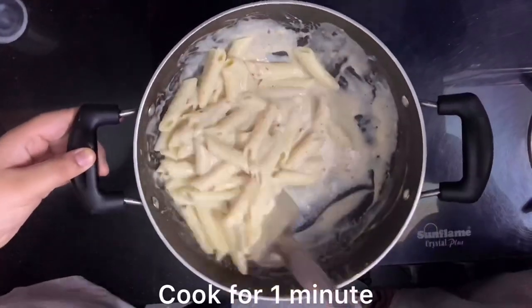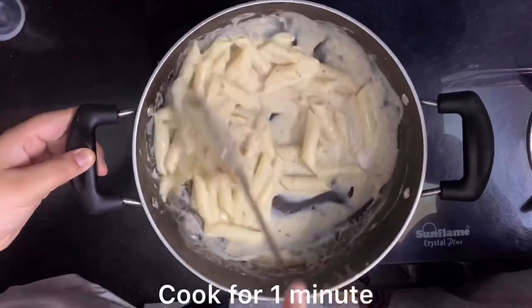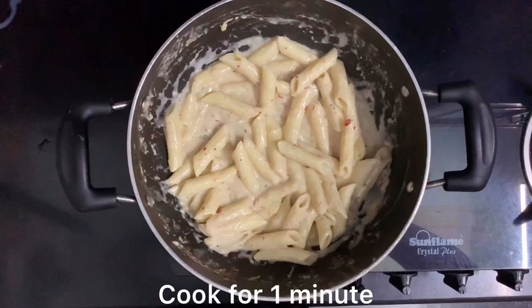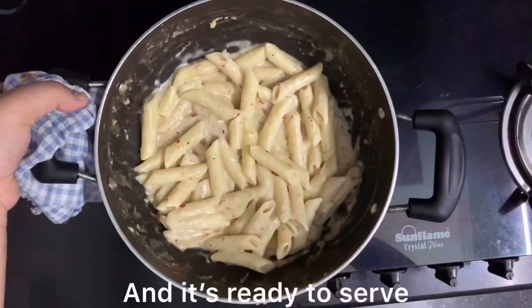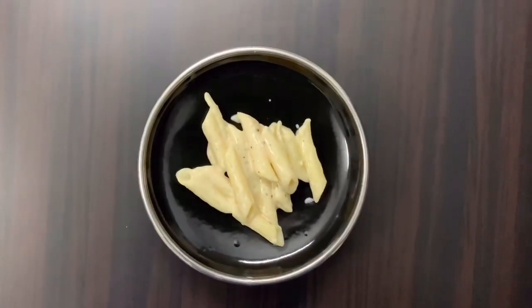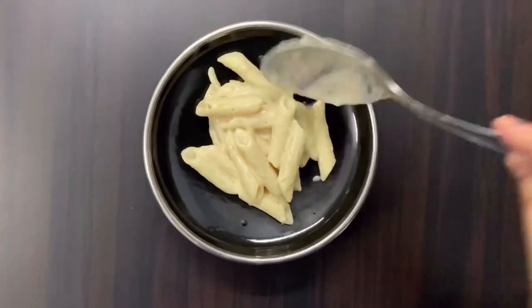Cook it for about 1 minute and then our pasta will be ready. If you like vegetables and cheese, you can add those too. Don't forget to add a pinch of pepper. We can see that the pasta is very creamy. Please try this recipe at home.